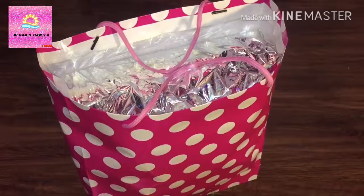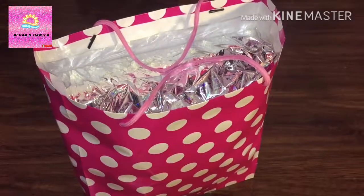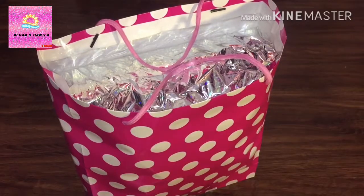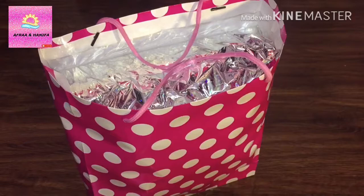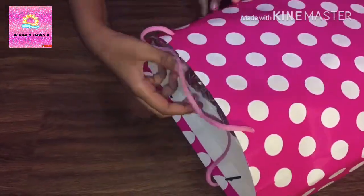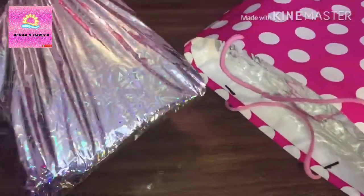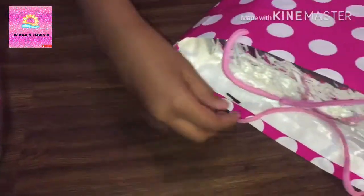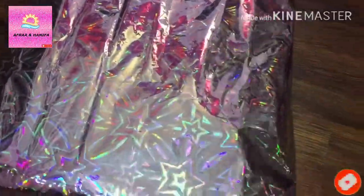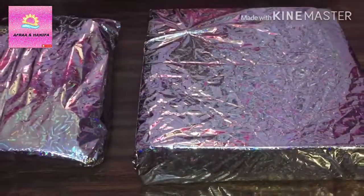Assalamu alaikum and hello everyone, welcome back to our channel. Today we are going to open my gift which I got from my aunt in Eid al-Adha. So now let's open it. This is for me, and this is for my younger sister Afra. So now let's open it.